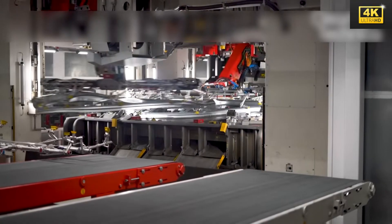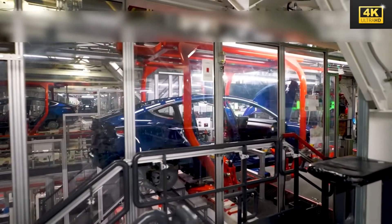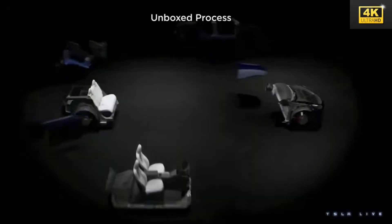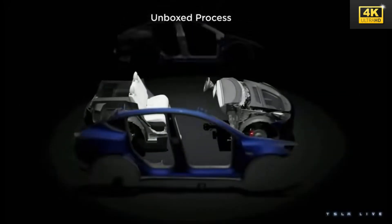By eliminating the expenses associated with cross-country shipping, Tesla significantly curtails vehicle delivery costs, rendering their automobiles more accessible to consumers. This aspect is particularly vital for budget-conscious buyers.